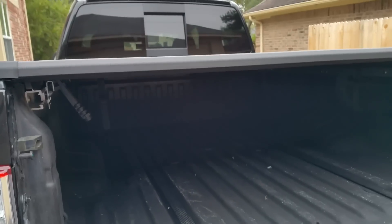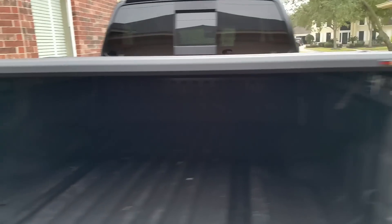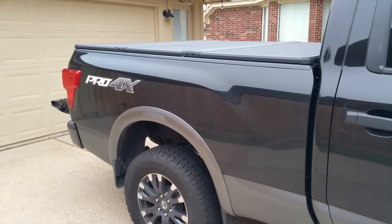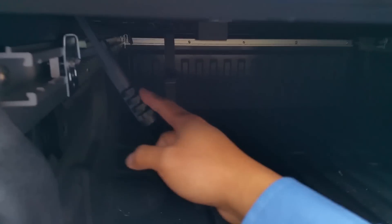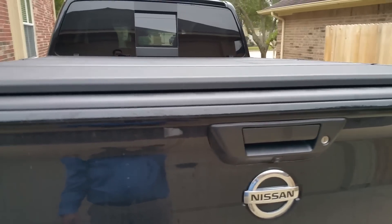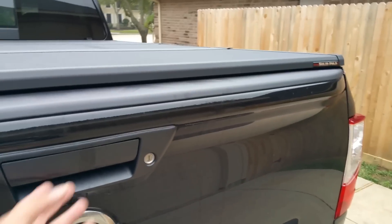It looks good on the truck — I gotta say it looks factory from the side view and from the top. The good thing about this is you have to lock it first with the tailgate down, and then you can just close the tailgate and you don't need any keys on top like some covers do, or a pull string like the Back Industries covers. You just lock your tailgate and you're good to go.